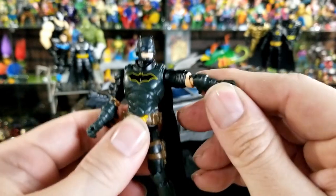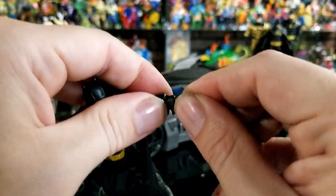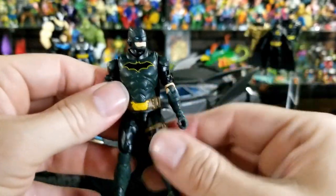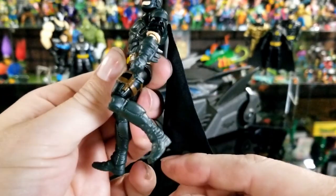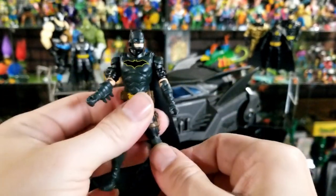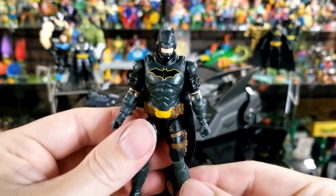The articulation is standard Spin Master: arms come up and swivel around, bend at the elbows, but the wrists don't rotate or go in and out. There's no ab crunch. Legs spread out and have single-joint knees. His foot doesn't rock or rotate, and his head does swivel back and forth. Overall a pretty cool figure.